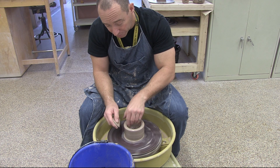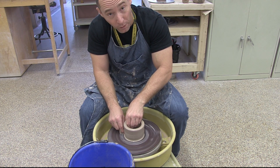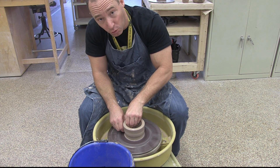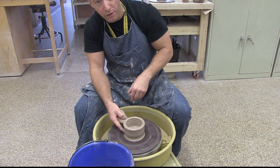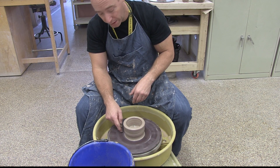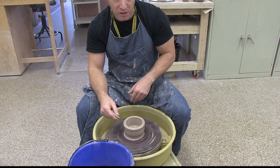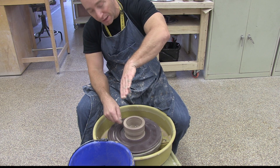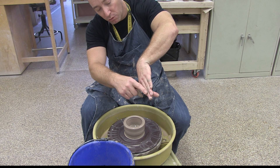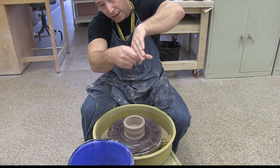My left hand is going to be inside, my right hand on the outside. My index finger is going to go all the way down to the back. I'm going to tuck in, and it's going to create a little roll of clay. I want my finger to stay below that little roll of clay. If I move my hands too quickly and cut through that, I'm going to spiral it and it's going to become asymmetrical. You've got to keep your pressure underneath that roll and just gently work and pull it up as you go.